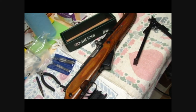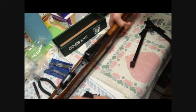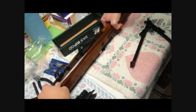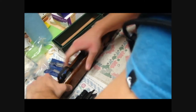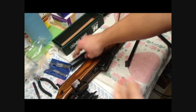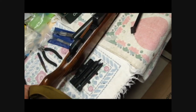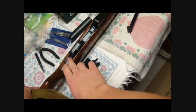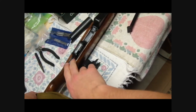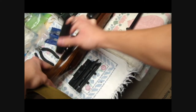Okay, so I'm going to start working on taking off the stock, and you can just work with the action. There's a little pin back here and you have to have your safety on — you can push that in and your trigger group will come out. So I'm going to try and do that now behind the camera.